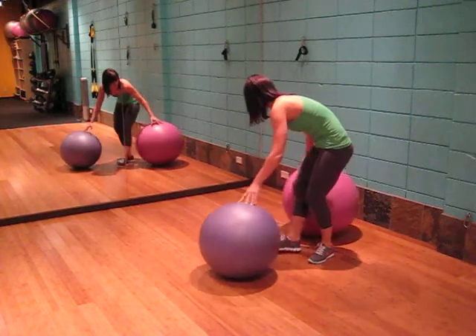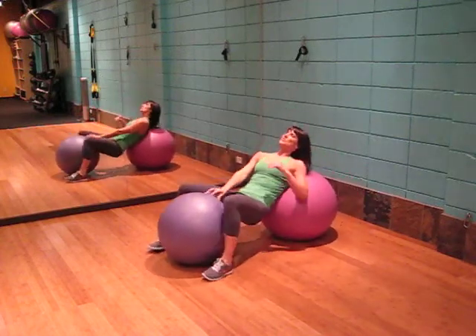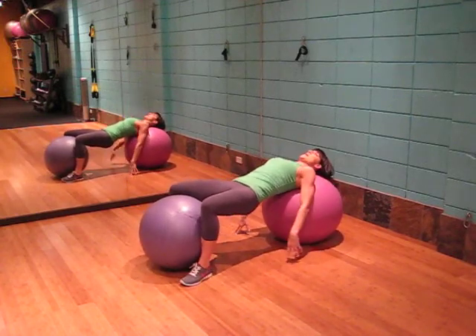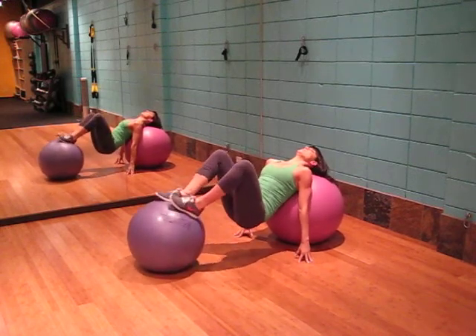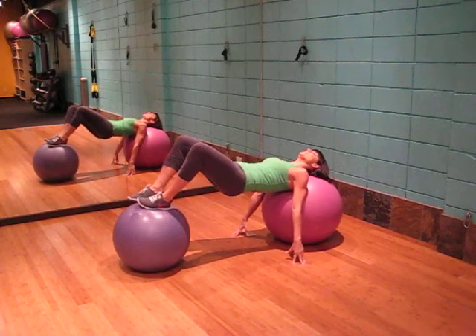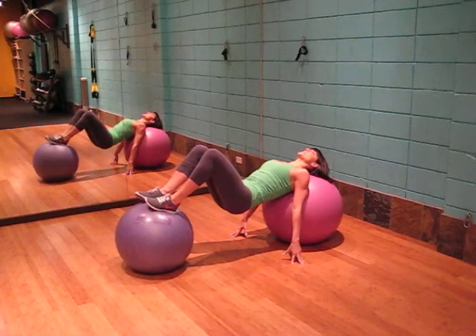Placing yourself with your neck on the ball, shoulders on the ball, hands on the ground, feet on the other ball. Locking your core in, lifting the hips up as high as you can, holding. You want to squeeze the glutes here, then slowly drop down.